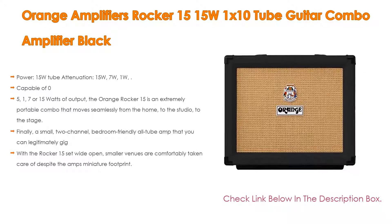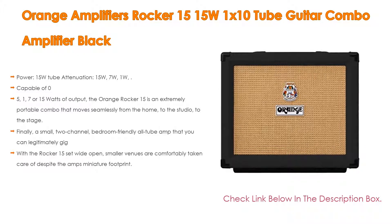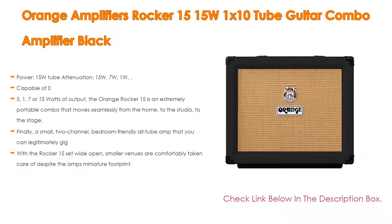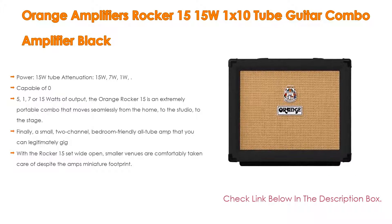Capable of 0, 1, 7, or 15 watts of output, the Orange Rocker 15 is an extremely portable combo that moves seamlessly from the home to the studio to the stage. It is a small, 2-channel, bedroom-friendly all-tube amp that you can legitimately gig. With the Rocker 15 set wide open, smaller venues are comfortably taken care of despite the amp's miniature footprint.